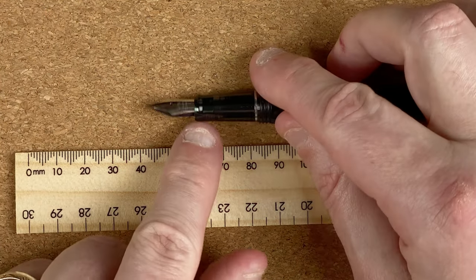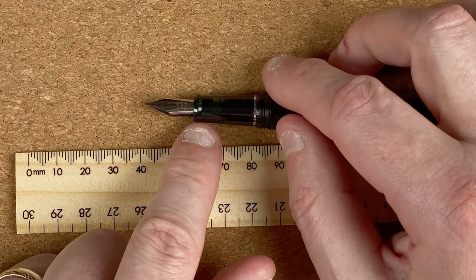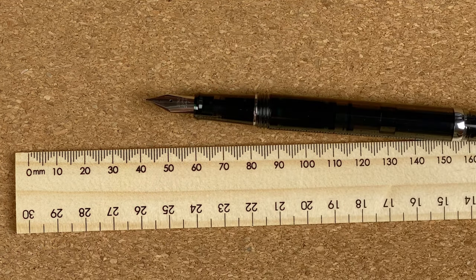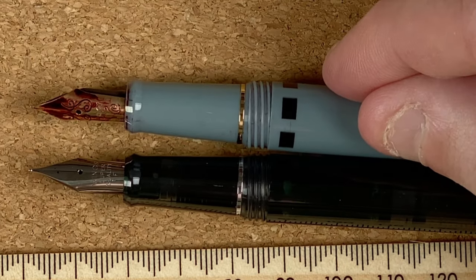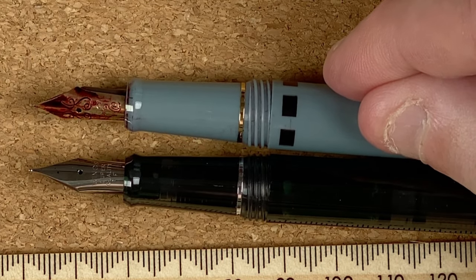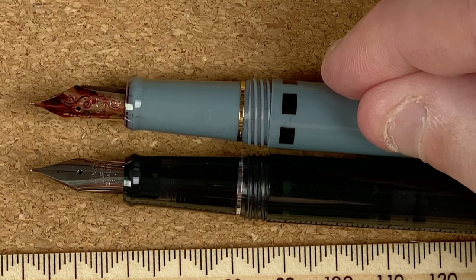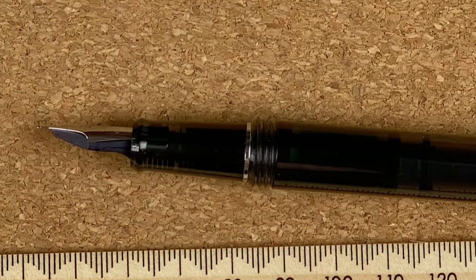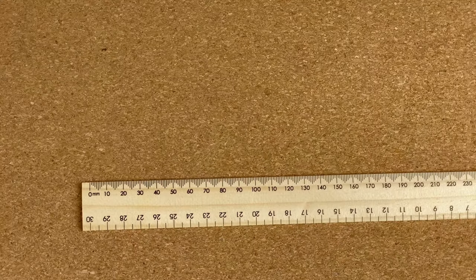The width of the section — at the narrowest part, and this is where we do have a difference. On the steel nib it goes from 9.28mm up to 1.08cm. Whereas on the gold one, it's 9.33mm up to 1.07cm. I have tried these multiple times and every time I get this same difference, so that's definitely a measurable difference rather than a one-off from how I was measuring.